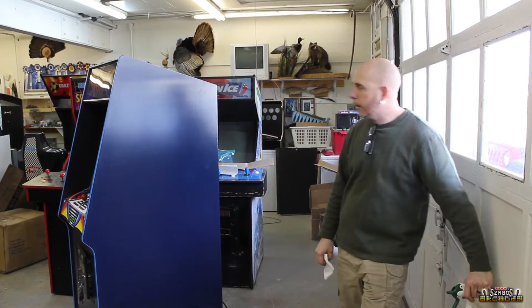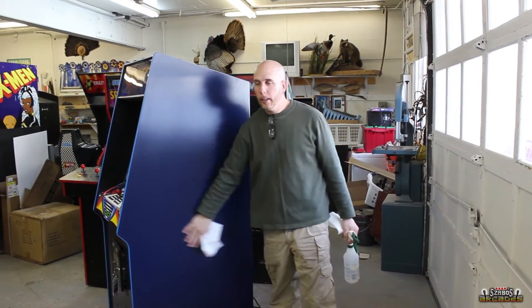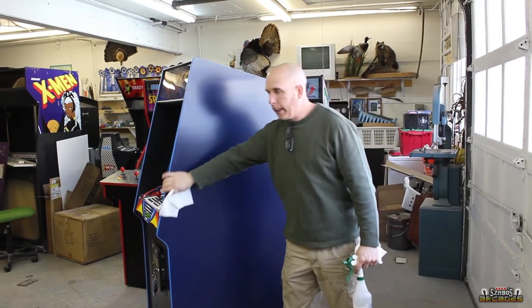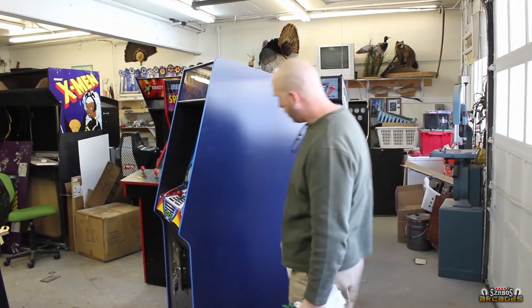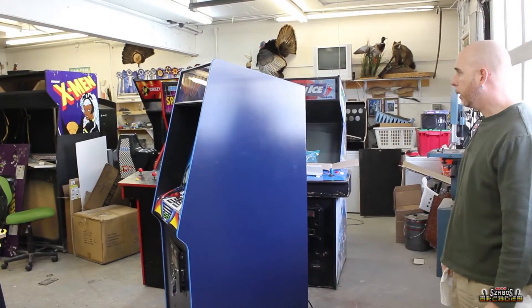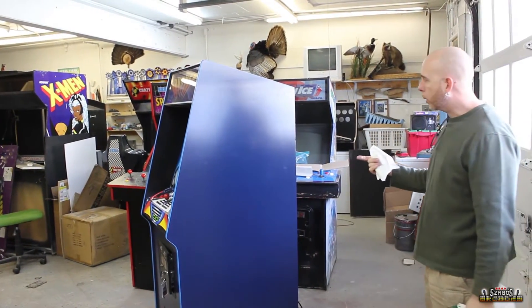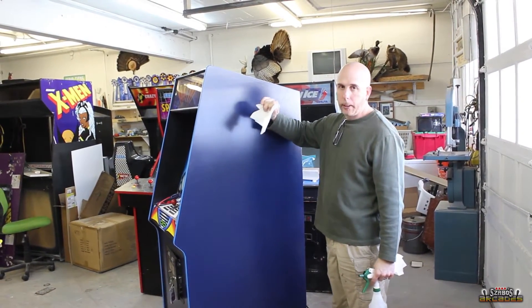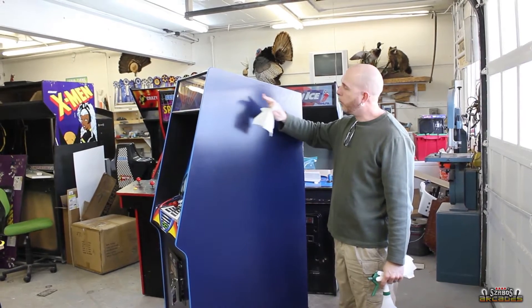What's up guys, today we are going to put some side art on the Journey. This is a restored Journey that I did the painting on — it was already not in really bad condition, but we just did some painting on the sides and a little bit of cosmetic work, and I redid the artwork. So we're going to apply that.